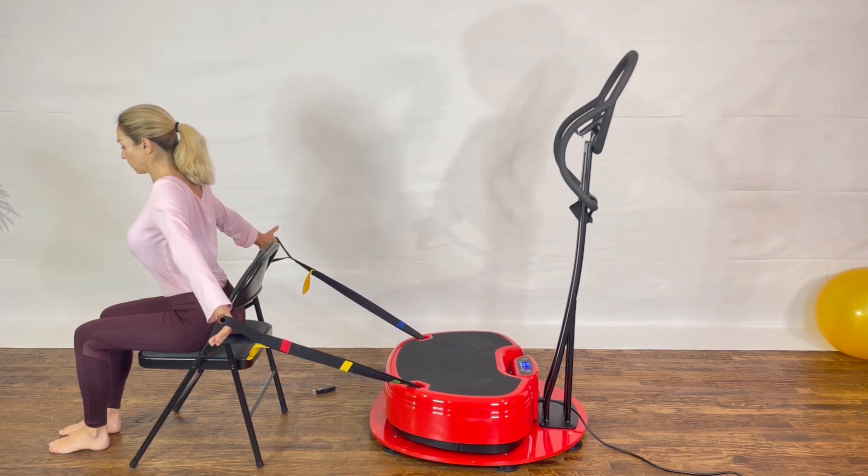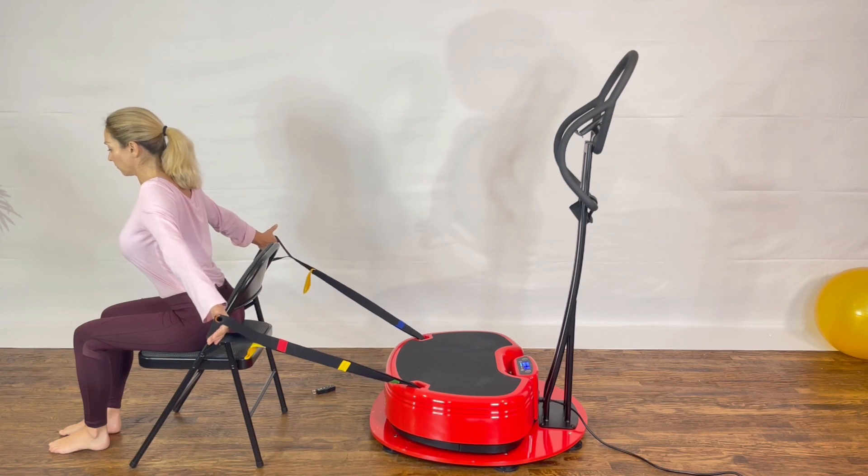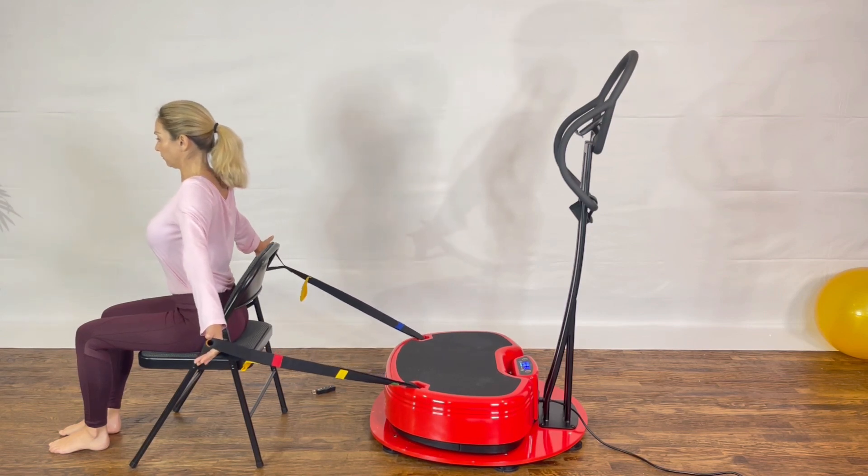You should feel a nice stretch into the biceps, the forearm, and the front of the shoulder.